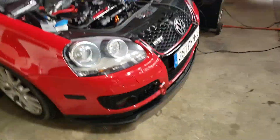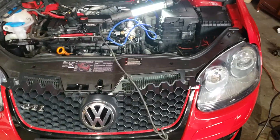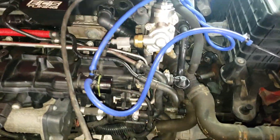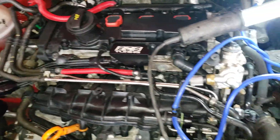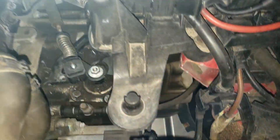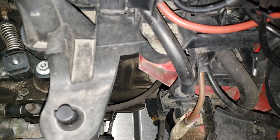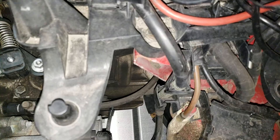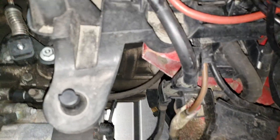The sway bar bushings were definitely a pain in the butt when you have a stock mount or stock bar. Really, there's nothing to show, so I'm just going to speak while I show you the engine. I got the big ECS shield down there — that thing is like a quarter inch thick from the drop so I don't bang on my oil pan. You can kind of see the silver down there.